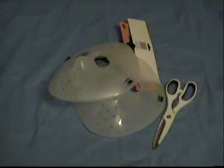Today, I'm going to show you how to turn these glow-in-the-dark Halloween masks into emergency lighting. For this tutorial, you will need two glow-in-the-dark Halloween masks and a sharp pair of scissors. You will also need to pick a light source that is normally on in your household.